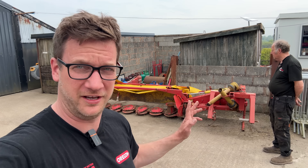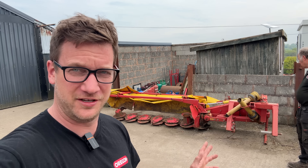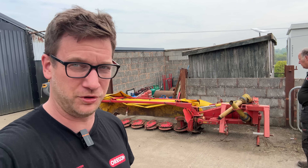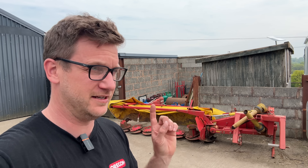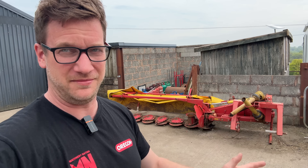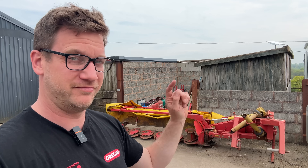Behind me, we have a Lely Optimo 240 straight plane disc mower which I bought last year from an auction, must have been before Christmas, out of season, and I paid £700 for it. So theoretically that is a very cheap disc mower. But we may have a bit of an issue, or we may not. Let's have a look.